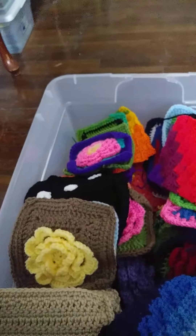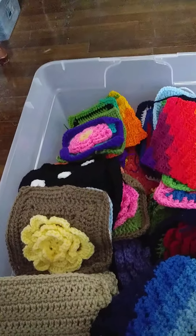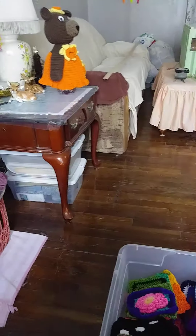I'm going to start crocheting the squares together here pretty quick. When I get it all put together I'll show you. Okay bye y'all, thank you, thank you, thank you.